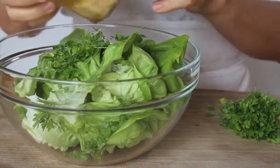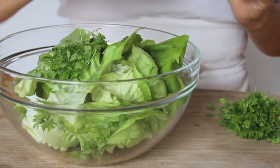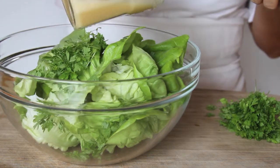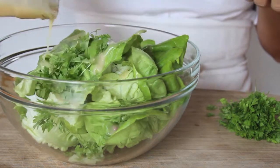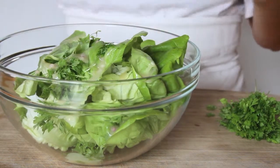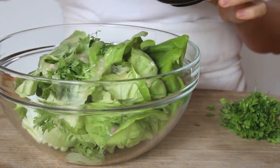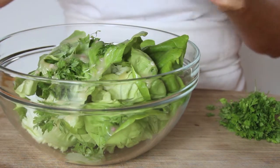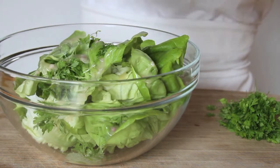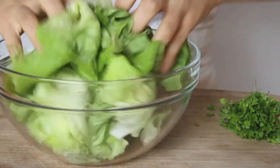Then I'll grab my dressing and give that another shake just to recombine everything. I'll go ahead and pour it over top. Then I'll take some salt as well as some fresh ground black pepper.